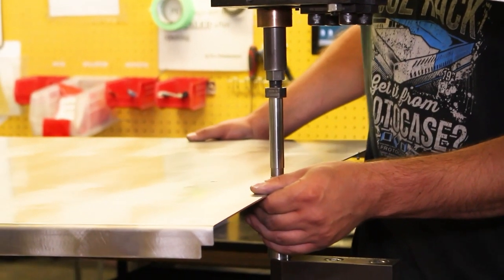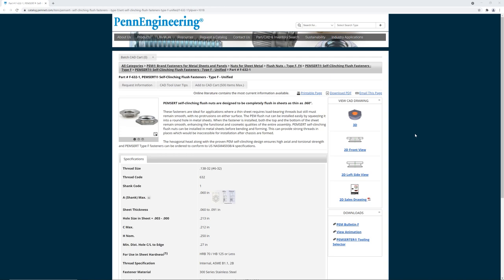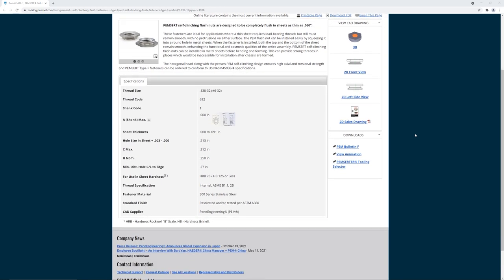The self-clenching fastener you choose must be harder than the material of the metal it's being pressed into. With that in mind, each fastener material type has specific material compatibility. 400 series stainless steel fasteners can go into every type of sheet metal we stock. 300 series stainless steel fasteners can be inserted in cold rolled steel, galvanil, and aluminum. We don't recommend using 300 series fasteners in stainless steel because the fastener is too close in hardness to stainless steel — this will cause the fastener to fall out once inserted. Similarly, heat-treated carbon self-clenching fasteners can go in cold rolled steel, galvanil, and aluminum, but not in stainless steel. Aluminum fasteners can only be inserted in aluminum sheet metal.